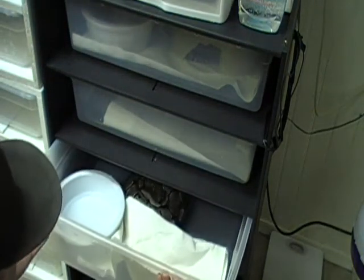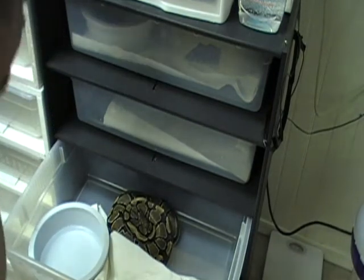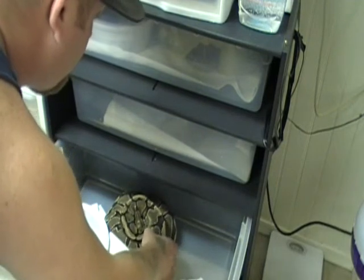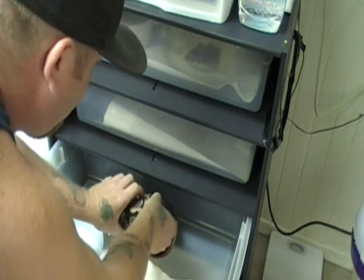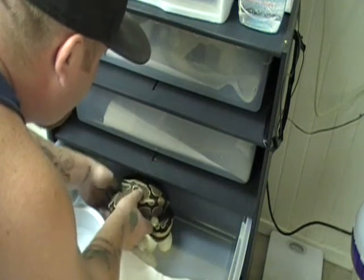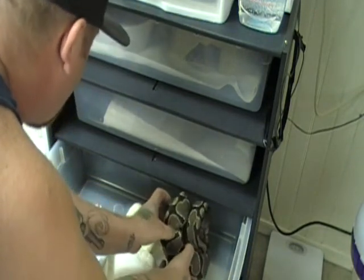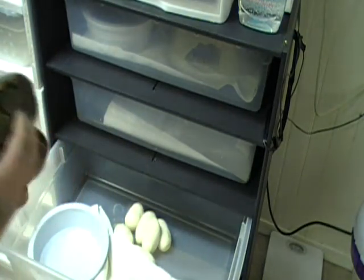We found that she laid a couple. So let's go pull them off and see if they're good. Pretty fresh, not stuck. Looks like we got 6 decent looking eggs.